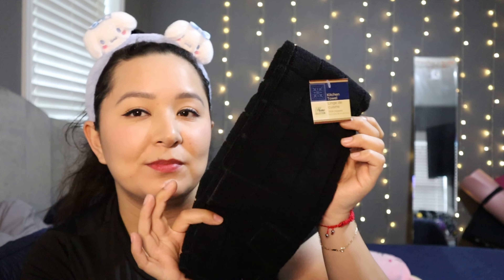This was the only black kitchen towel or kitchen decor item they had in black, so I went ahead and picked it up. It's just a microfiber-feeling cleaning towel. I have the blue ones right now and I'm obsessed with them, so I decided to get them in black.